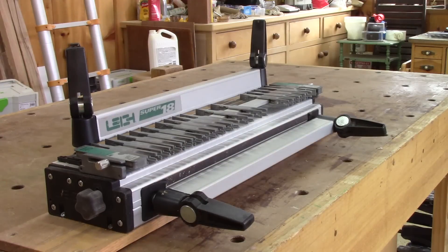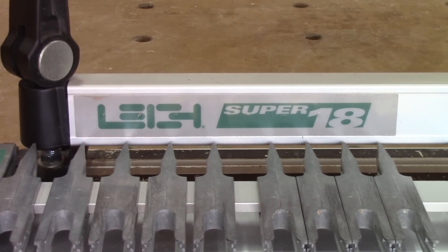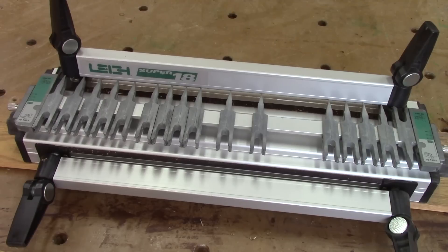I bought this jig at the beginning of 2010, and I've been using it ever since. I bought the 18-inch model, but Lee also has a 12 and 24-inch model. For the rest of this episode, I'm going to talk about my experience with my machine.